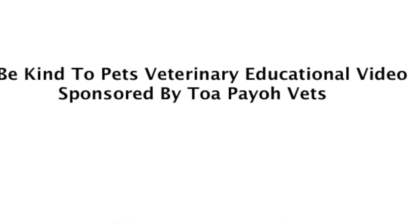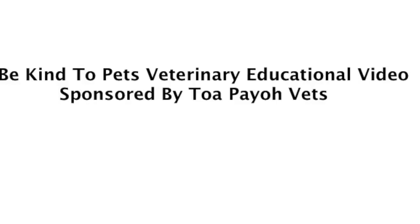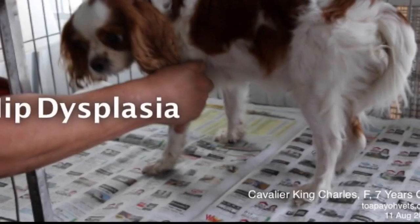A Be Kind to Pets Veterinary Educational Video, sponsored by Topio Vets: Hip Displasia of a Cavalier King Charles.